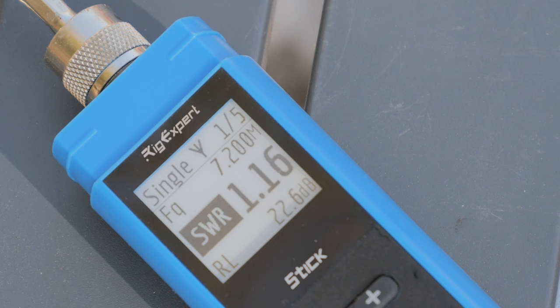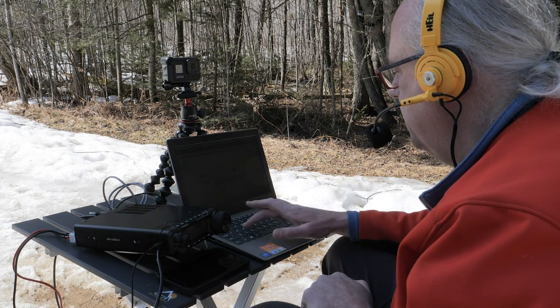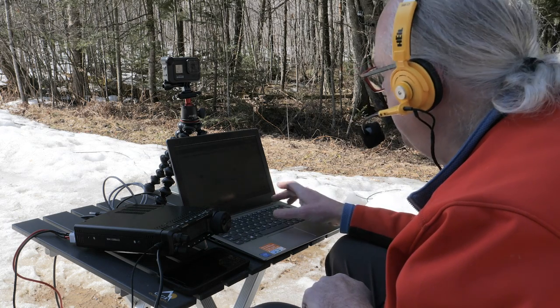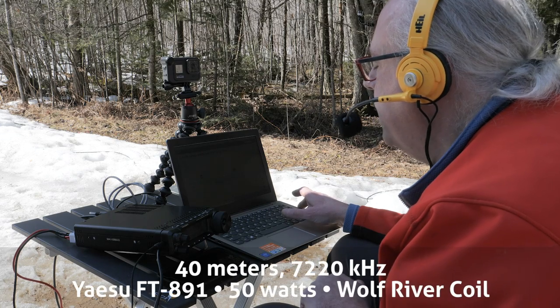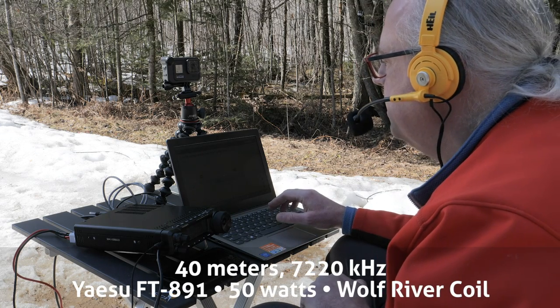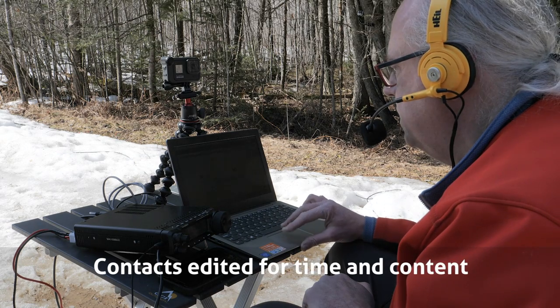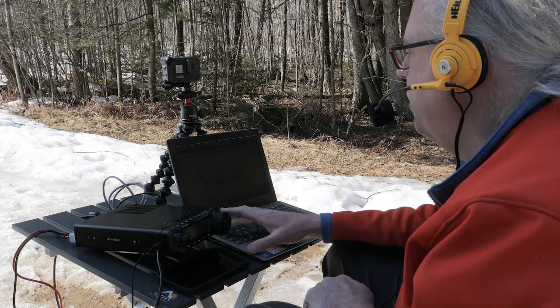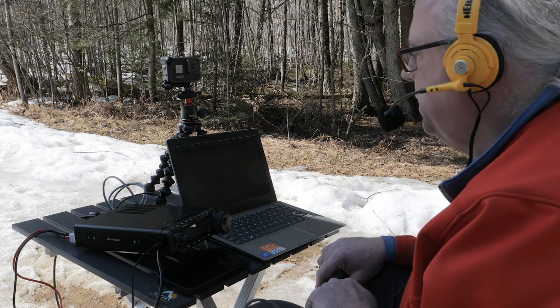This is KB9VBR, Parks on the Air. First contact: Kilo Echo Zero India Kilo Golf — 5-9 Wisconsin, park number 4238. Back to you. Roger Michael, 5-9 into Columbia, Missouri, and thank you for the videos, I really enjoy watching those. This is KE0IKG. Thanks for Columbia, Missouri — greatly appreciated. Have a great day and 73.